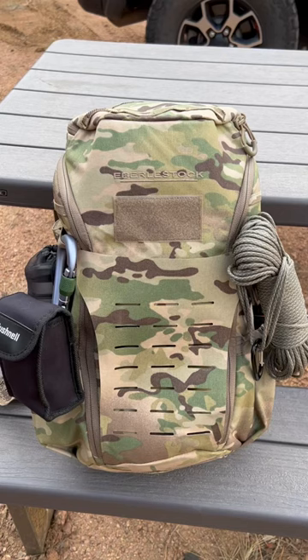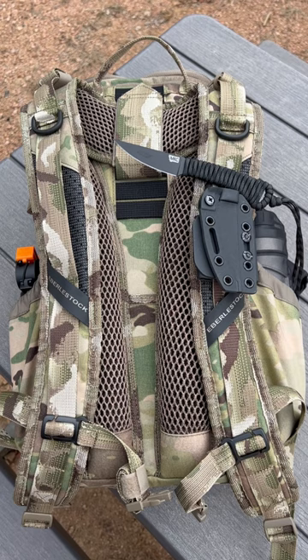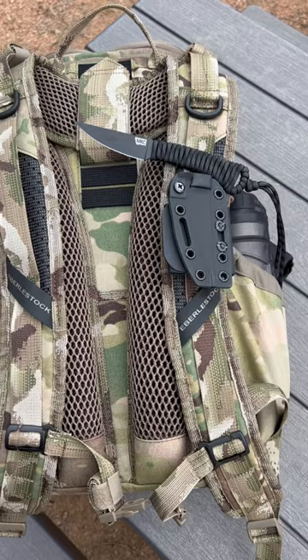This is Ben with Robinson Reconnaissance, and here's a quick look at my get home bag or 72 hour bag. This is the Eberly Stock H31 Bandit Pack. This pack has MOLLE webbing that allows you to lash on gear to it. It's a fully adjustable pack, and lashed to the back I have a Montana Knife Company fixed blade mini speed goat, wrapped in black paracord, in a Hydex sheath.